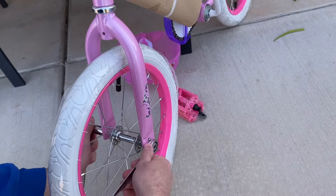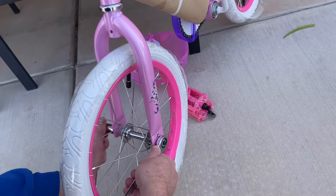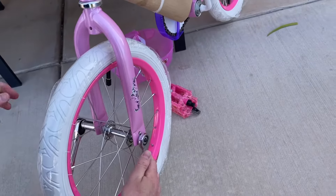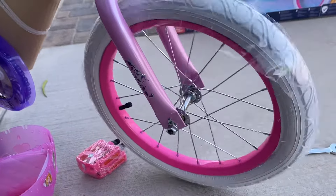We went ahead and tightened these down. You don't want it too tight to where you start bending the forks or make it so the wheel doesn't spin. Just get it nice and snug, pick the wheel off the ground, and make sure it still spins freely.